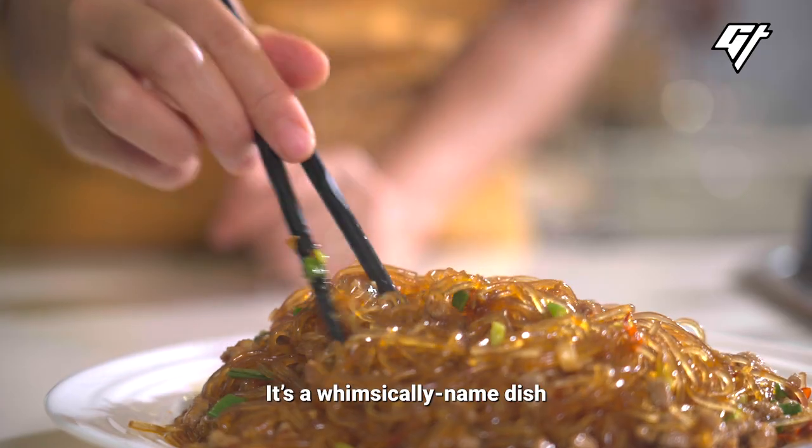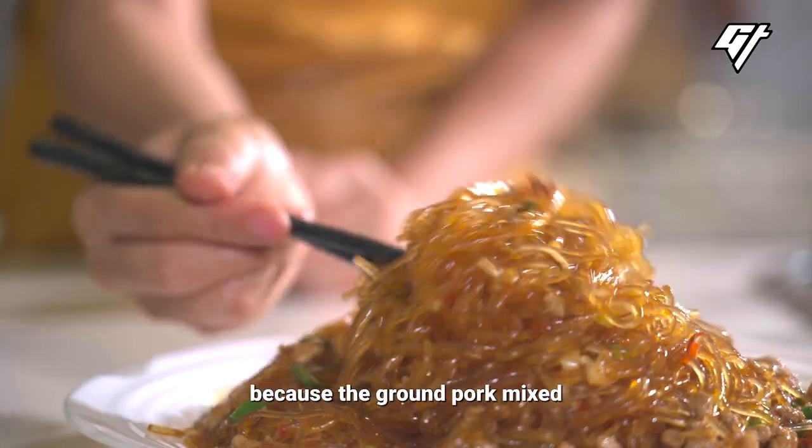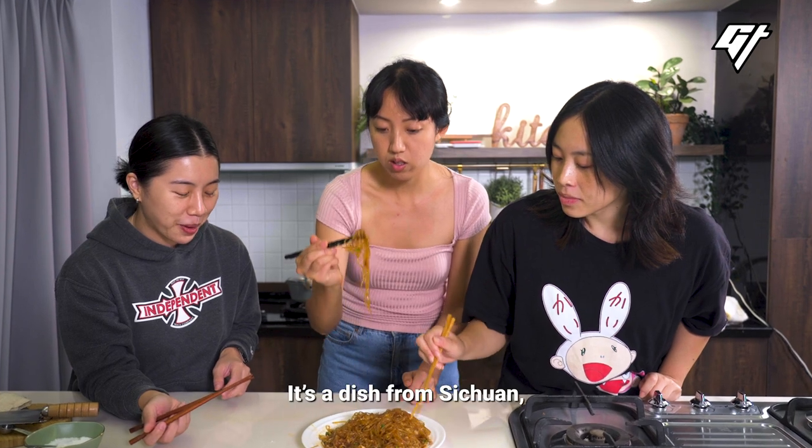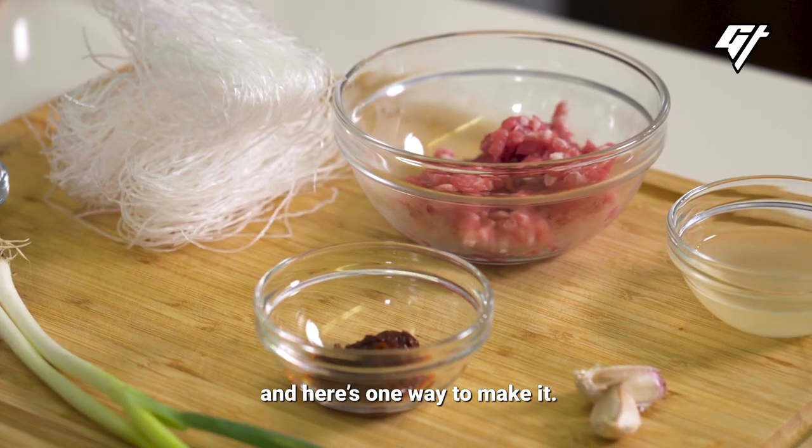Ants climbing a tree. It's a whimsically named dish because the ground pork mixed with the noodles looks like ants on tree twigs. It's a dish from Sichuan, and here's one way to make it.